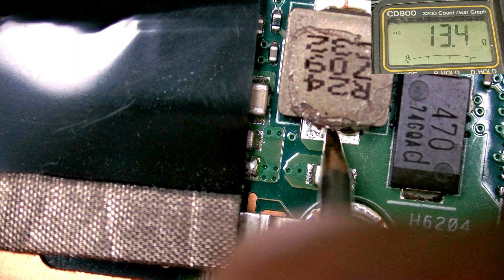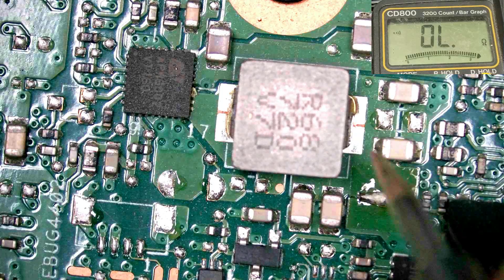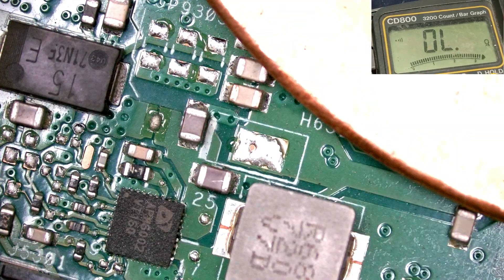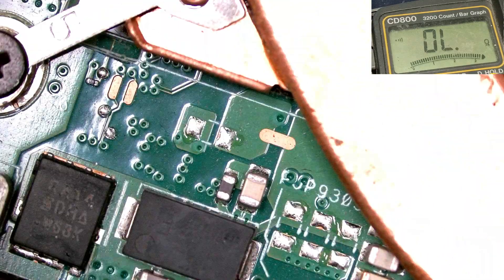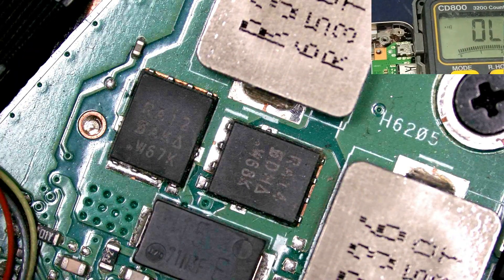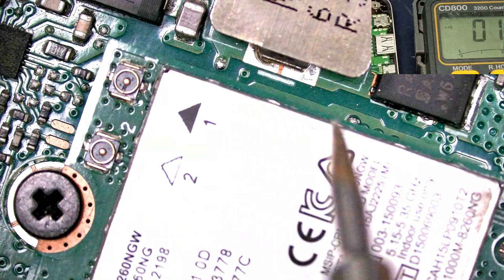This inductor is showing short, and this one is showing short — but this is not a direct short. I need to check first. I am checking all inductors to see if any inductor is short or not. No short circuit here — this one is ground. This one is ground, no short. This one for the processor port — no short circuit. No short here.